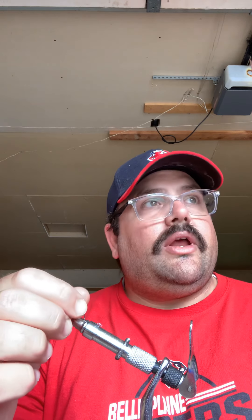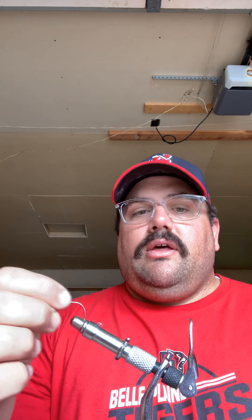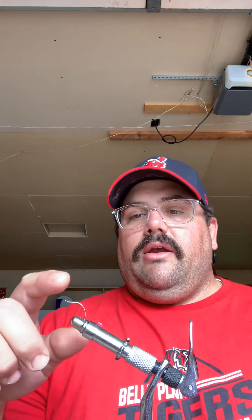Hi everybody, how we doing? It's me again, Michael. It's not cooking on cedar, it's not moving with Michael, it's not story time with Michael, and it's not house chores 101 today. Today we're going to do a little wreck and leisure, and I'm going to show you guys how to tie your own fishing flies.